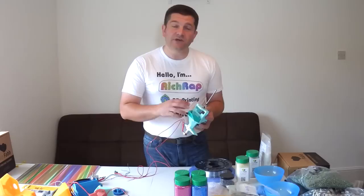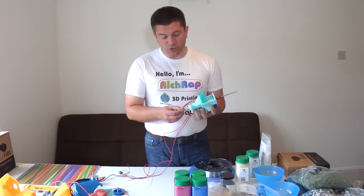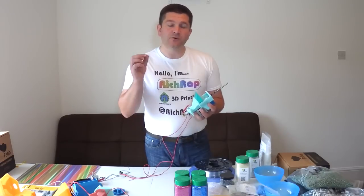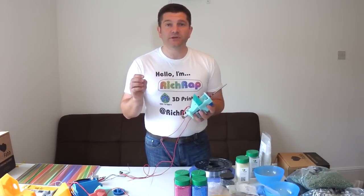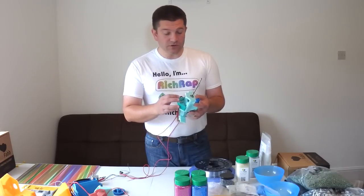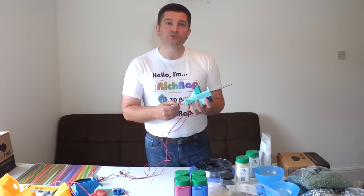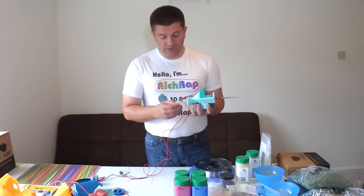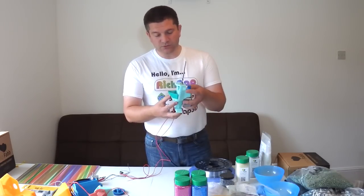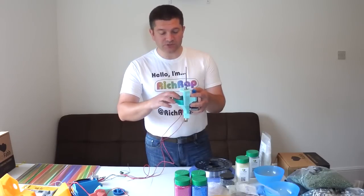One thing I get asked when I tell people about this is how do you deal with retraction? Normally you would pull back on the extruder with a piece of filament to stop any oozing and leaking. You do exactly the same thing with the auger screw — if you reverse it, it takes the pressure off and pulls the material ever so slightly back up. You still have to move your printer pretty fast, which is why I've tried to minimise the weight of everything and keep it as compact as possible.